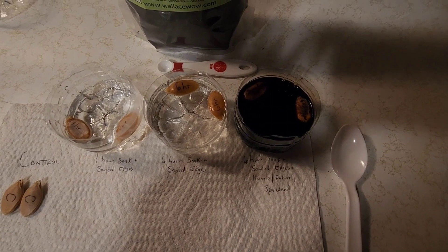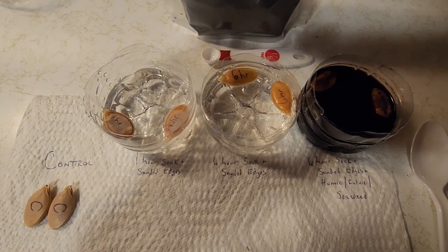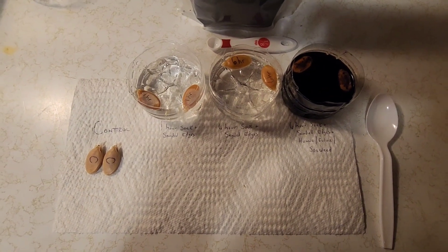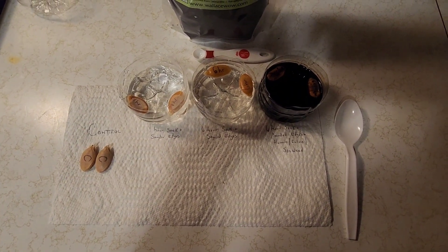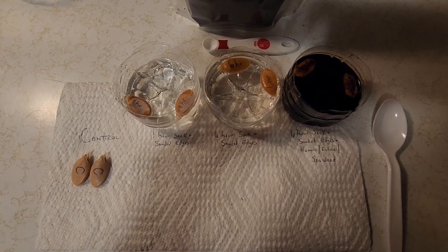It's been about five hours with these two sets of seeds soaking. We just added in our one hour soak and will give it one more hour on the whole setup. Then we'll put all eight seeds inside a moist paper towel in a sandwich bag and put that in our mini greenhouse with our heating mat underneath, and see what we have as far as germination rates and germination speed.